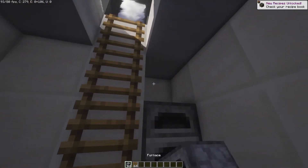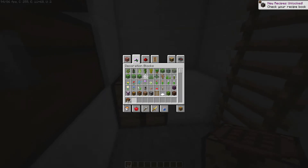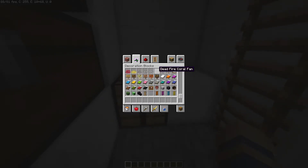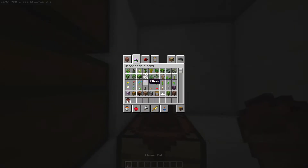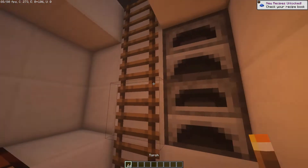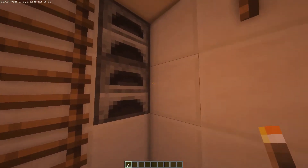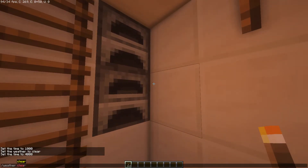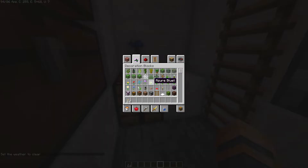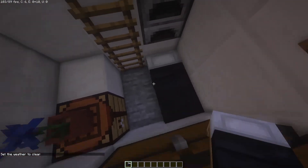2 furnaces right here. We could have a crafting table right here. We could have a nice little pot right here, and have a torch right here. Let me change the weather. And then lastly, a bed — it could be any color you want; I'll do black — right there.